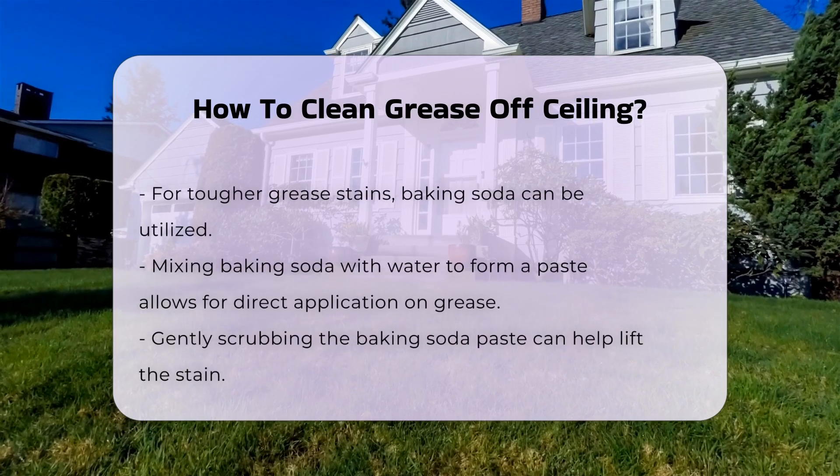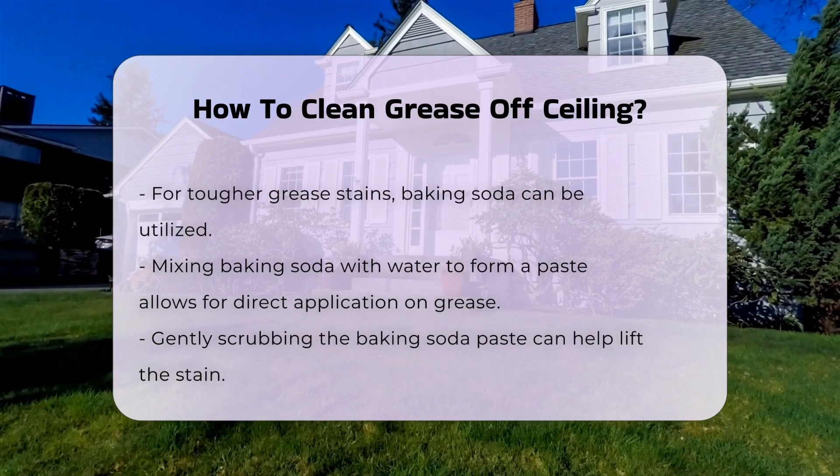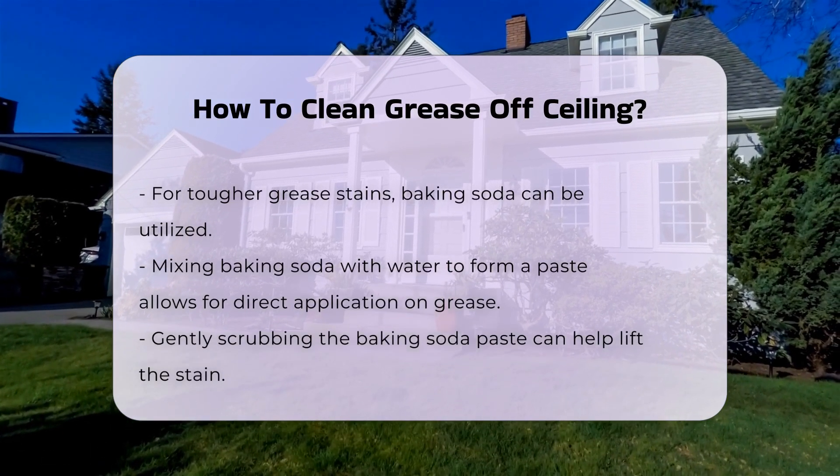For tougher stains, baking soda can be used. When mixed with water to form a paste, baking soda can be applied directly to the grease. This paste can help lift the stain when scrubbed gently.